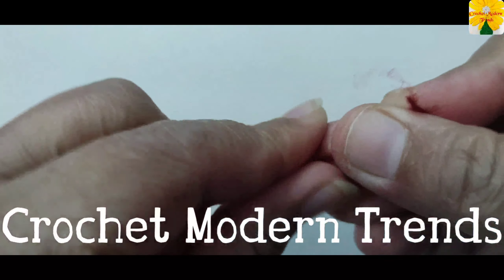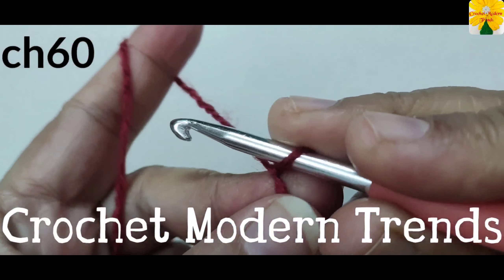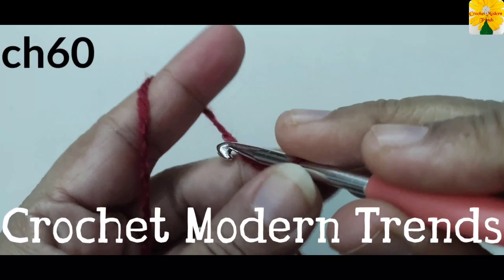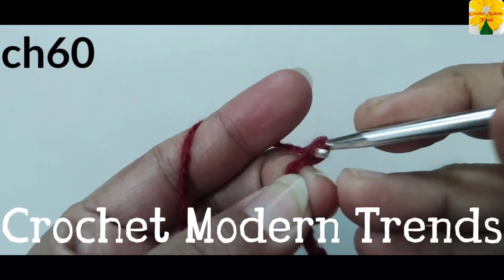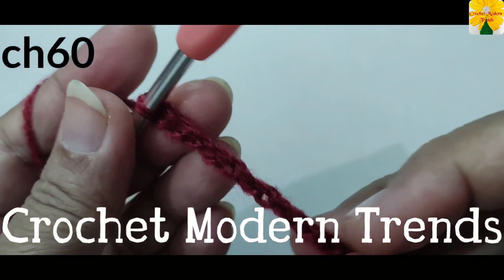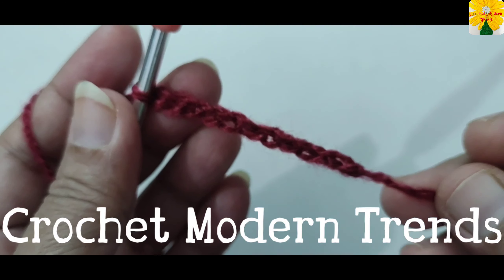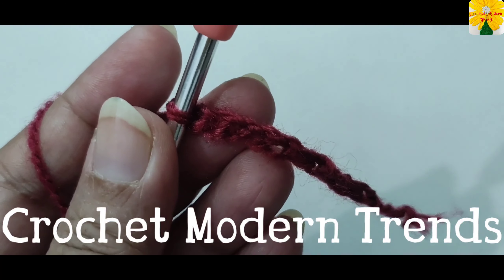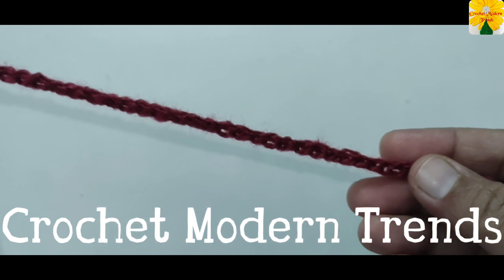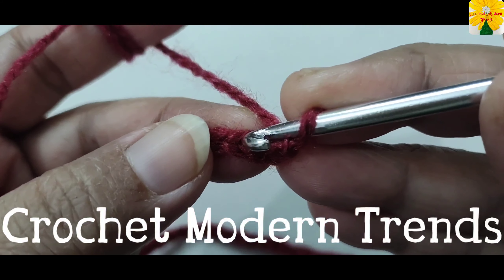We have to begin with a slip knot. Now we have to do chain 60: 1, 2, 3, 4, 5, 6, 7, 8, 9 — these are 10 chains. We have to do 50 more chains, so complete doing 50 more chains. We will meet again when 60 chains are completed.